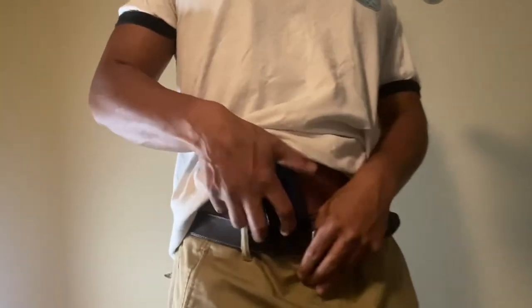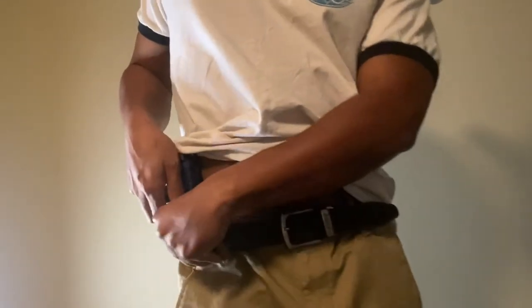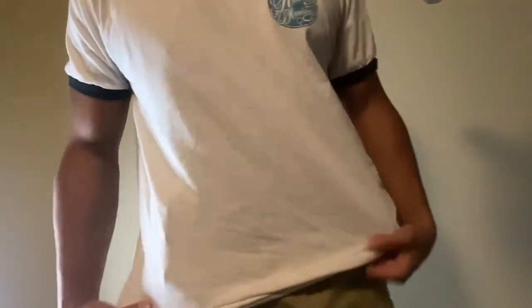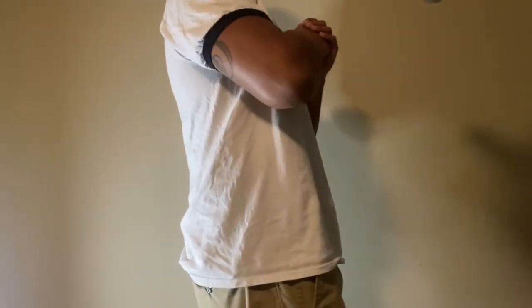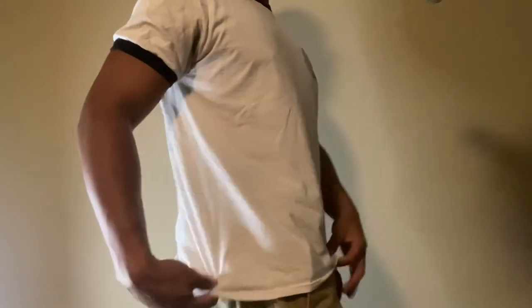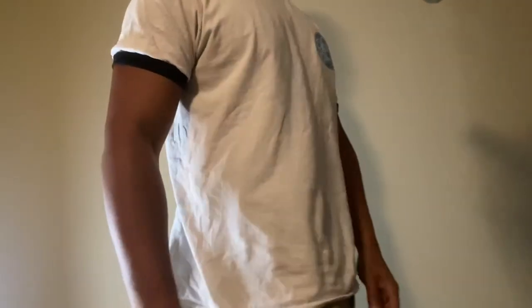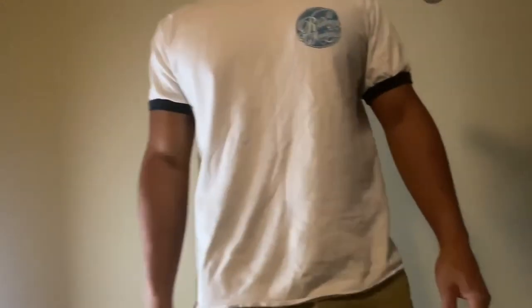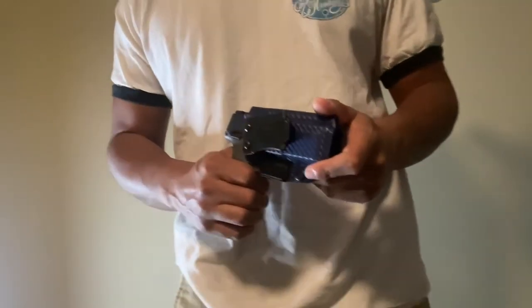You can see a slight outline in appendix, but nobody's ever going to notice that. Let's try three o'clock. It pretty much disappears — you can see it a little bit if you look closely, but if I don't do that exaggerated motion, nobody's going to notice. That was the Toaster.